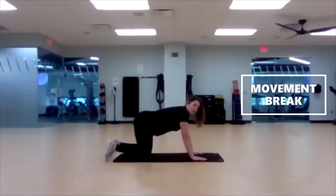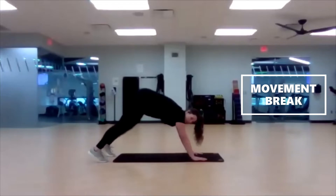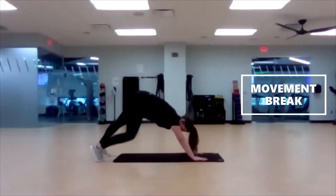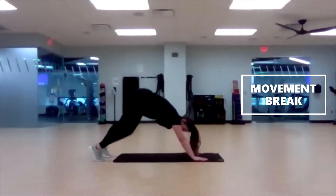In three, two — curl those toes under, tailbone up to the sky, and ankle pumps. One knee bent, one leg straight. Push the ground away. Try to get that one heel down to the ground while you're bending the other.